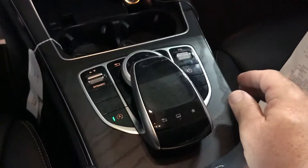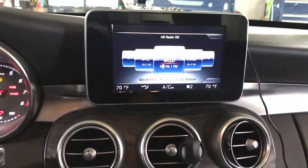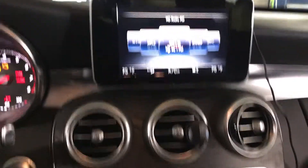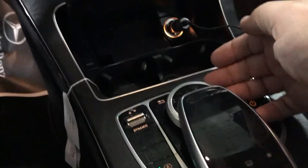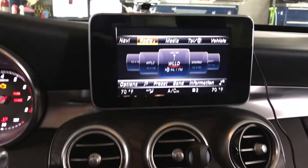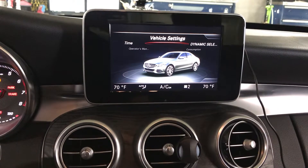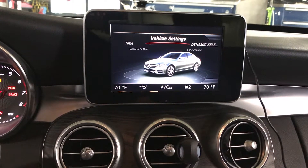For the 2015-2016 C-Class — I know you have a 2015 — if you look at this I'm going to touch the pad. Using your control knob, you can push upwards to bring up the menu, then scroll over to Vehicle. While you're in Vehicle, it will go to Vehicle Settings.